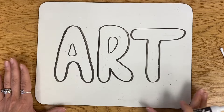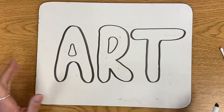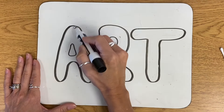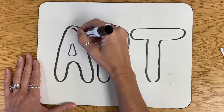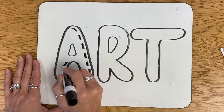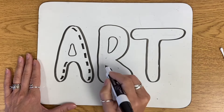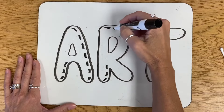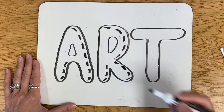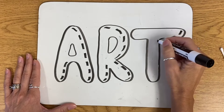So I'm going to add some highlights to my letters. I'm going to choose one side of each letter and almost do a broken line or dashes. So over here on my A, I'm just going to make some little lines down around the right side. I'm going to do the same to the R, right along here. It almost gives you the illusion of a little bit of a shadow. And I'm going to do the same thing to my T.